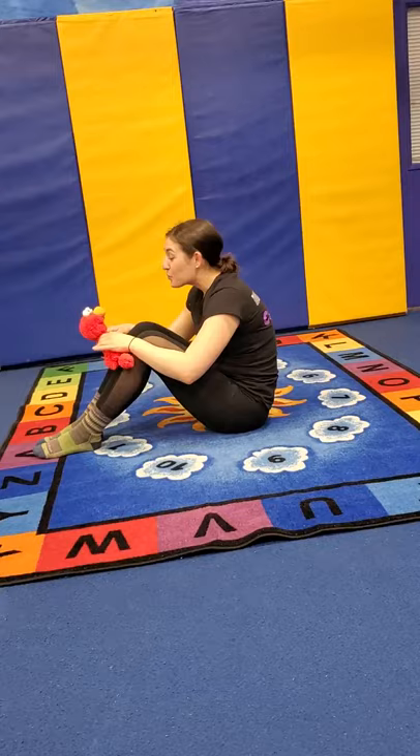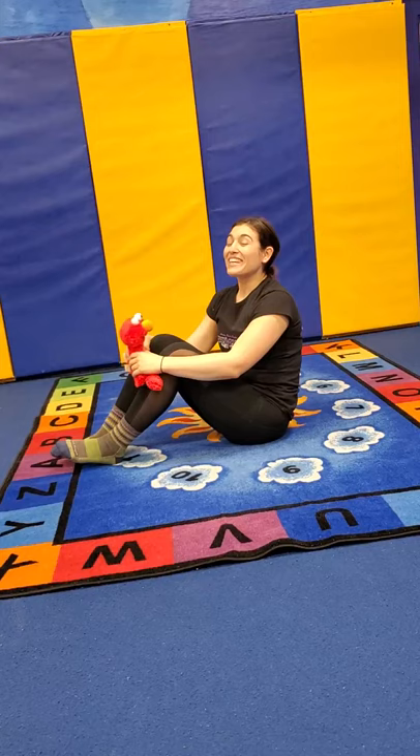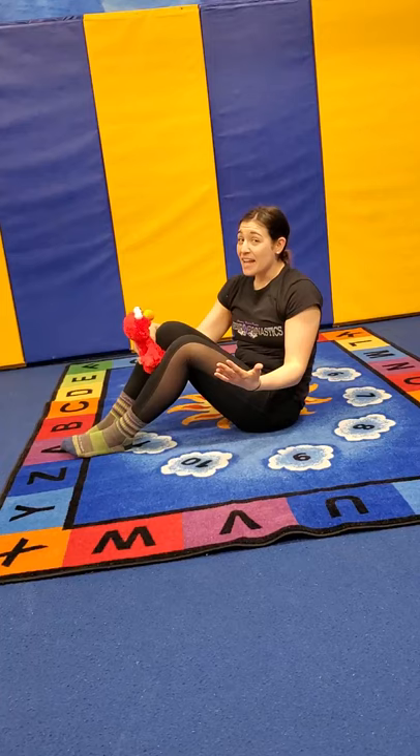We're gonna do it again — one, two, three, we're gonna go whoa! Say 'I love you,' and come back up. Kids love this one — you guys can do it as many times as you'd like.